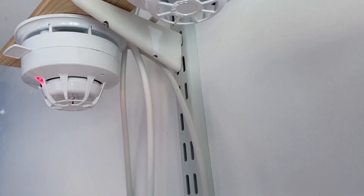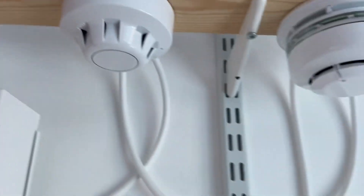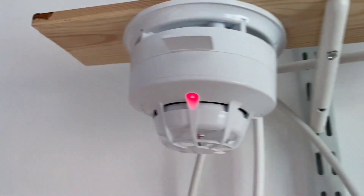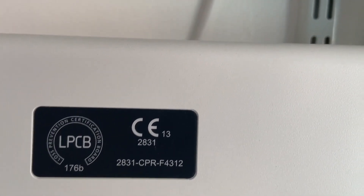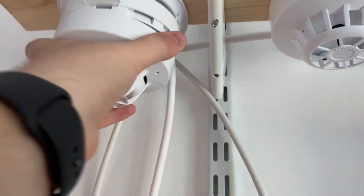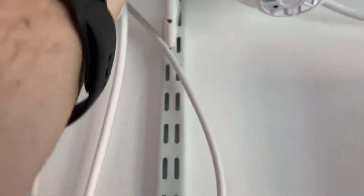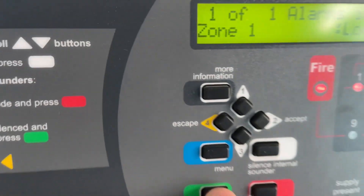There we go — multi-sensor activated. Press reset and blow up to it. And we'll reset the panel.